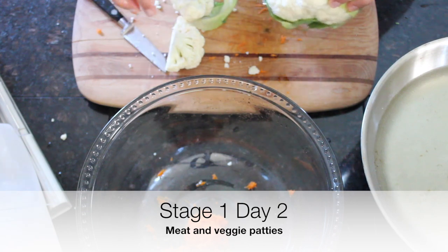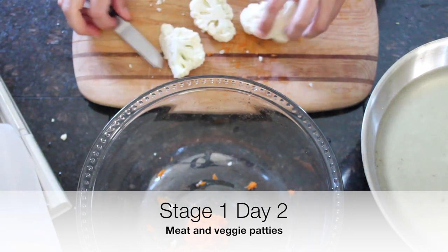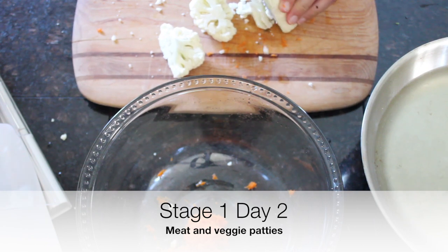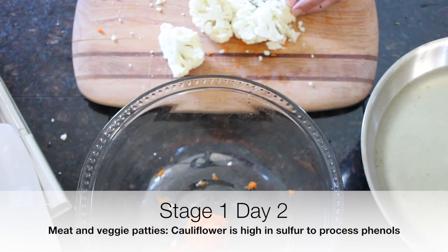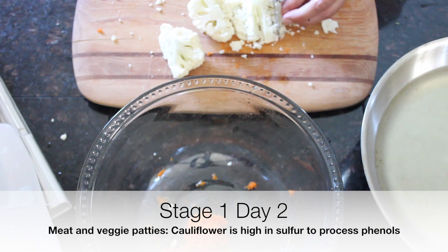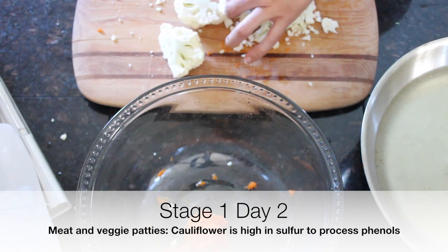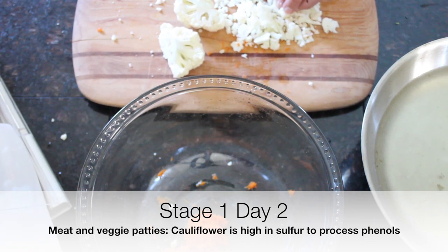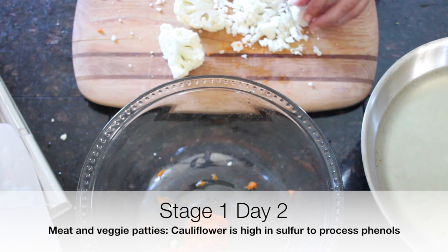We're getting little crumbles — that's what we're going for with the cauliflower too. We put the veggies in the meat because a lot of kids who won't accept vegetables will if you hide them in meat. Cauliflower is high in sulfur, which our body needs to process phenols. Phenols are in most foods, higher in some than others, and a lot of kids on the spectrum and people with gut problems react to them.